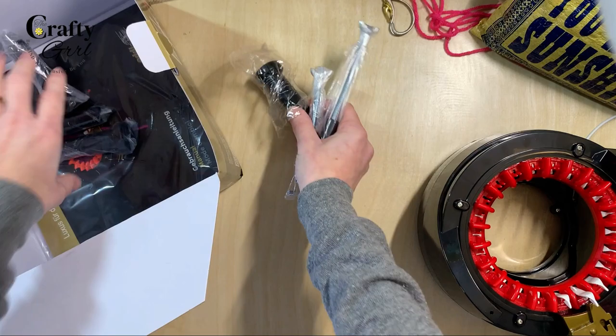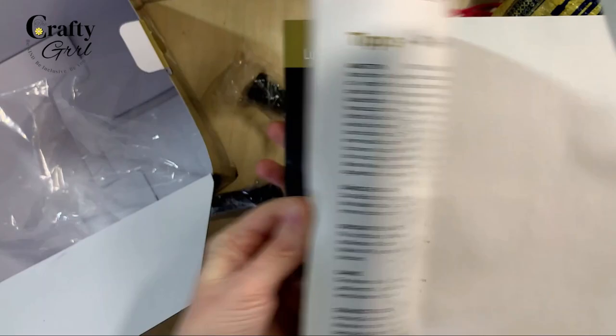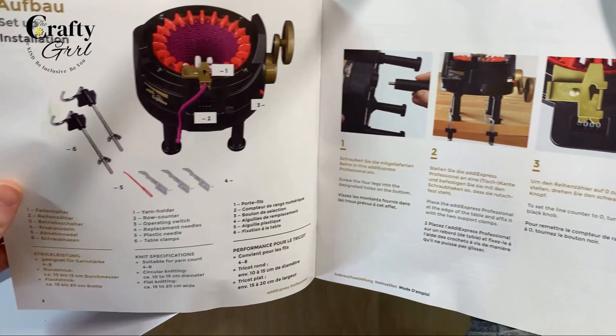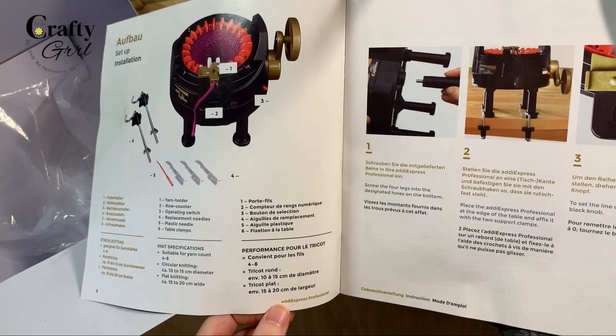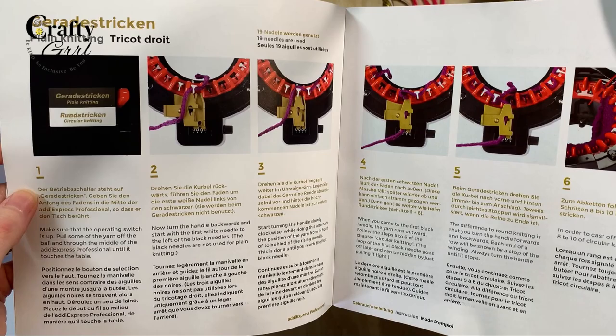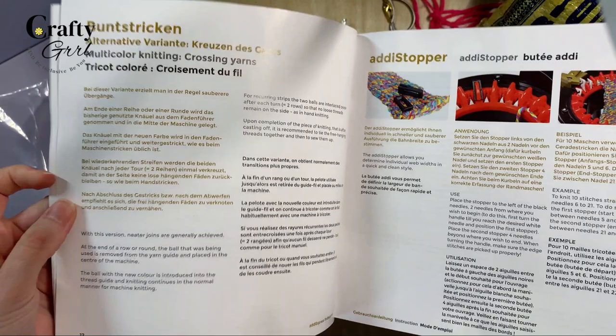There's also a manual. In the Centro, there's like a page of information. Let's see what this manual looks like. It's in multiple languages — German, English, and French possibly. It gives you instructions for plain knitting, circular knitting, and multicolor knitting. This is actually way more helpful if you're just starting out than the Centro, which doesn't really give you anything. Though you can find information online, it's always nice when the product that you spent $136 on comes with good instructions.